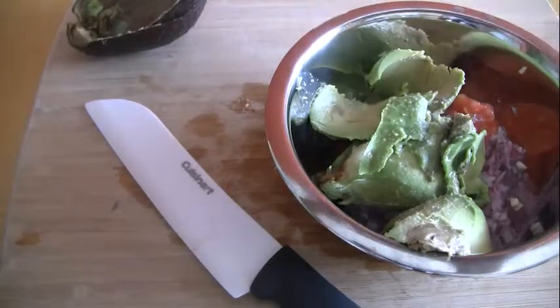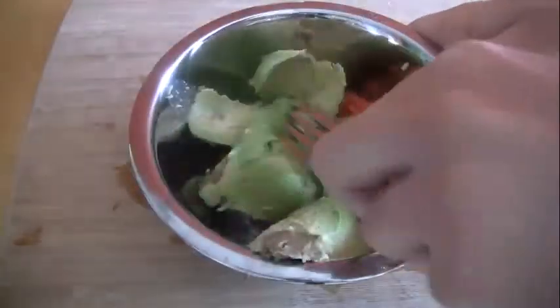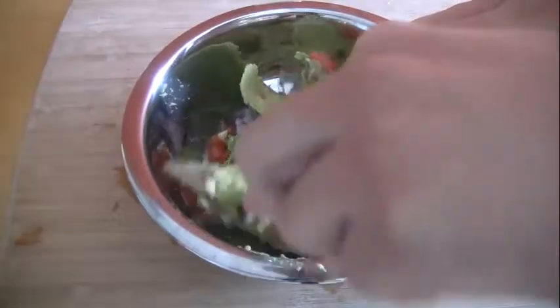Grind some salt on top. And now it's time for the fun part — grab a fork and mash the mixture together. Use the fork's tines to really break up those chunks of avocado.